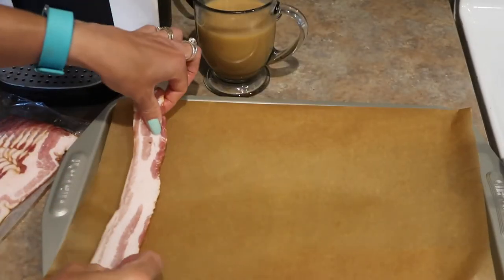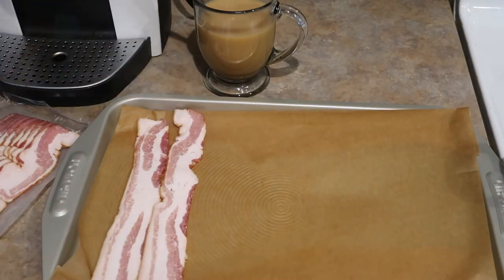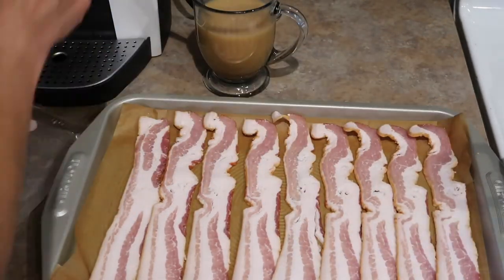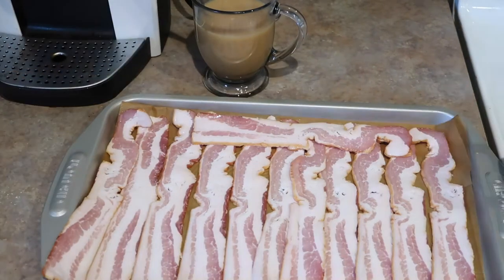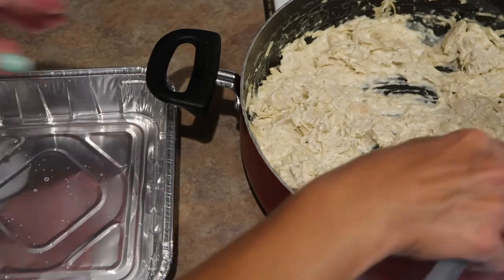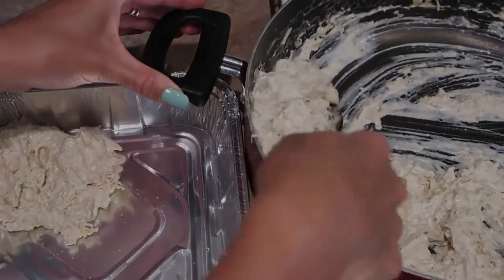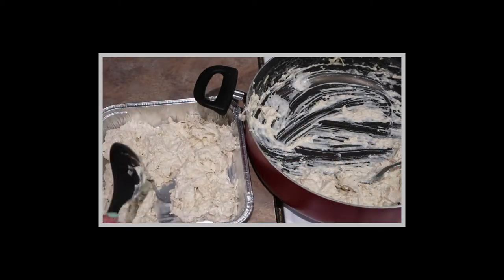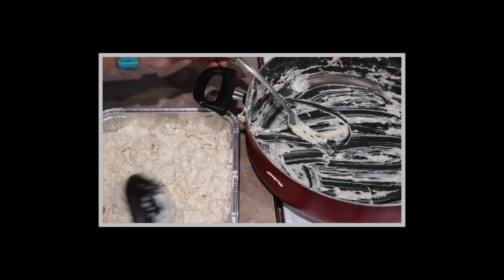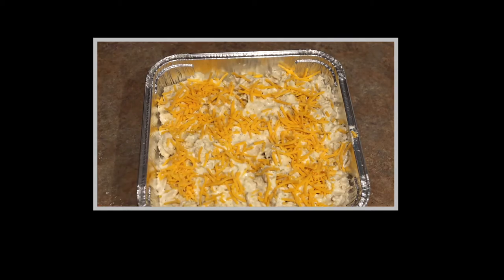I'm going to cook the bacon in the oven on a sheet pan lined with parchment paper — I just find this is one of the easiest ways to cook bacon. I'm adding the chicken cream cheese mixture into another foil pan and then I will add some shredded cheddar cheese to the top. When my bacon has cooled, I will put some of the chopped up bacon on top as well. I will cover this one up and freezer meal number three will be ready to go.